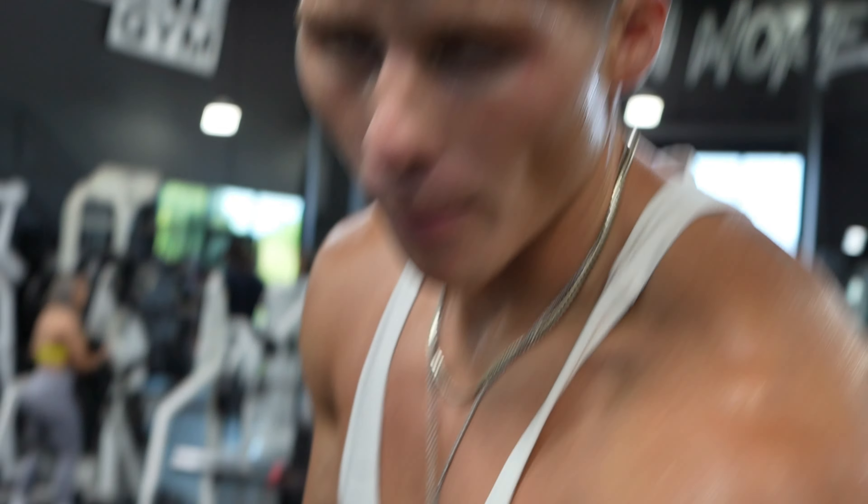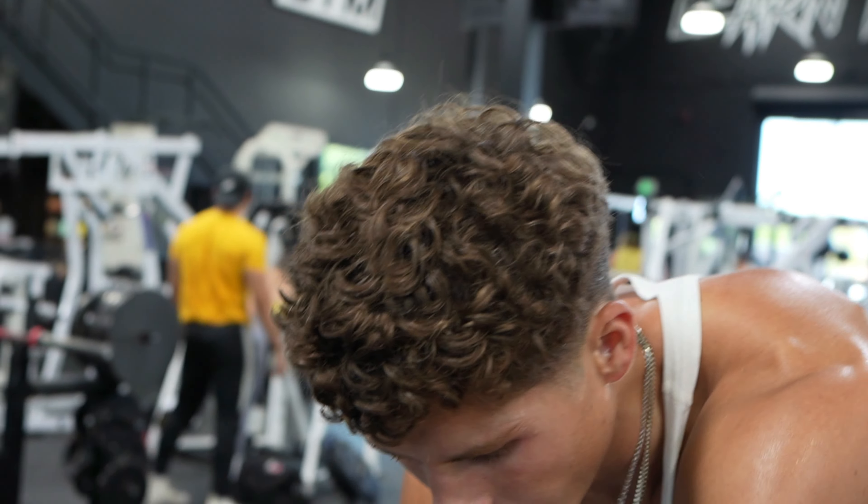A lot of people will put their knee on a bench and do these. For me, I like to stand up and put my hand on something in front of me to use as support. But if you prefer going on the bench, that's fine — it's all up to you.